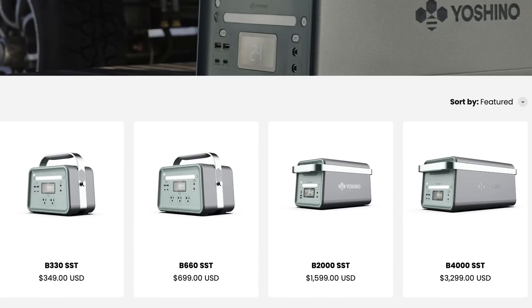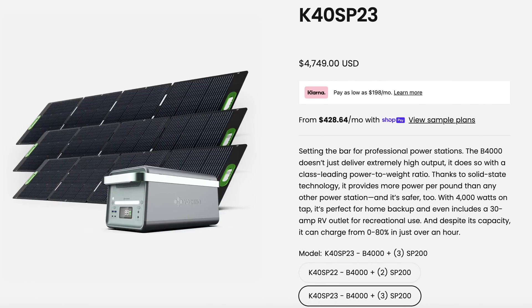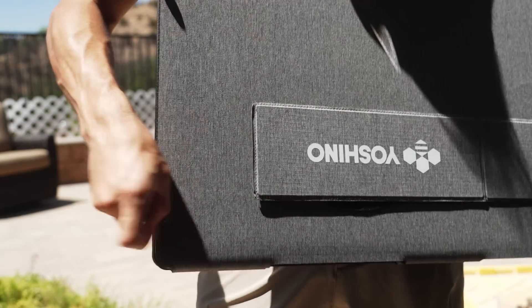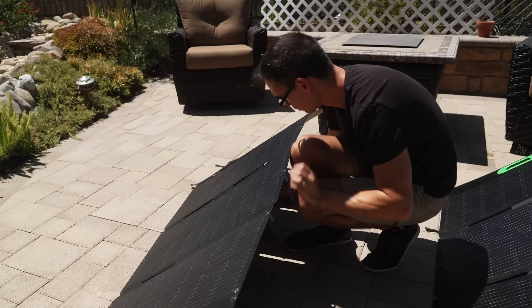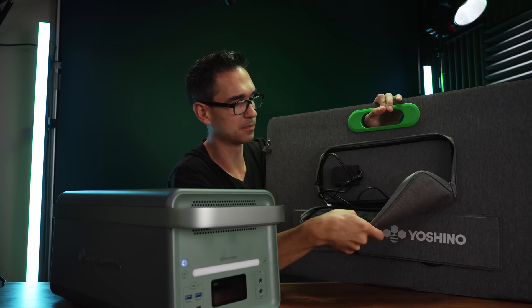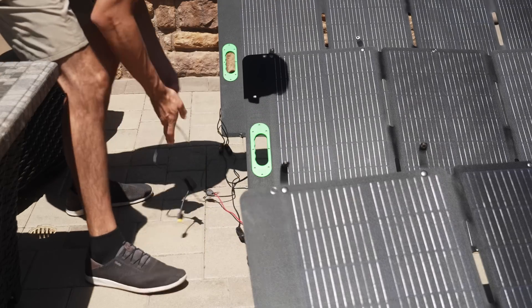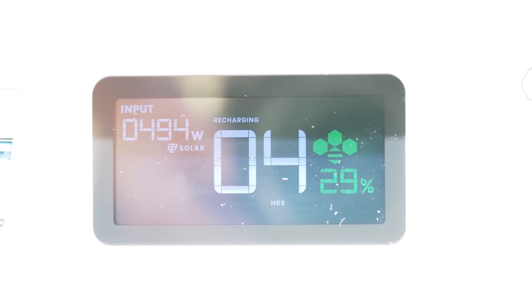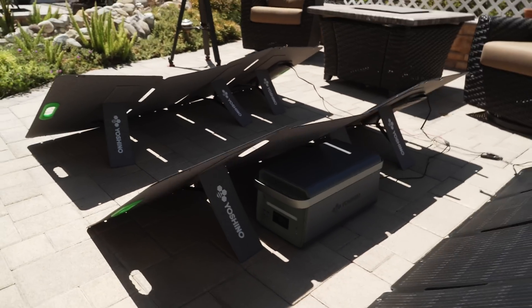We're looking at Yoshino's largest solar generator at the time of this video, coming in at $3,300. The kit they sent me is the B4000 plus three of their 200 watt 20 volt solar panels. The solar panels have a nice little button to keep everything together on both sides, Velcro kickstands, and a pouch for your cables. The MC4 connectors are wired directly into the solar panel so you can't switch those out, but you can extend them. The cables that come with it are pretty short, so if you want to spread the panels out you'll want to buy extension cables. The maximum solar charging input is 600 watts, so with three of their panels you can hit that maximum.